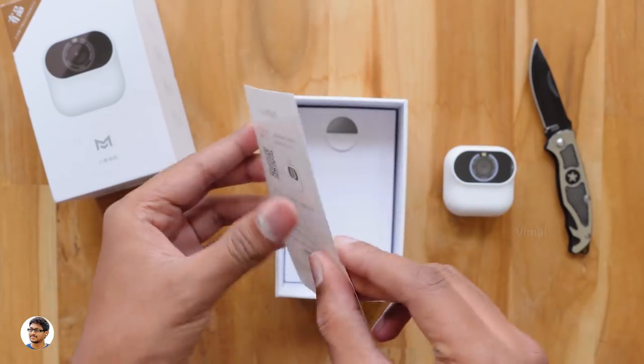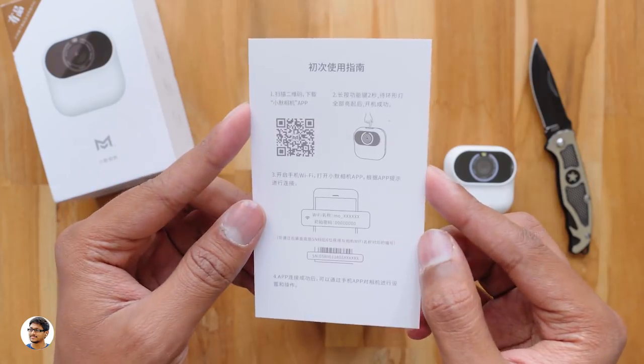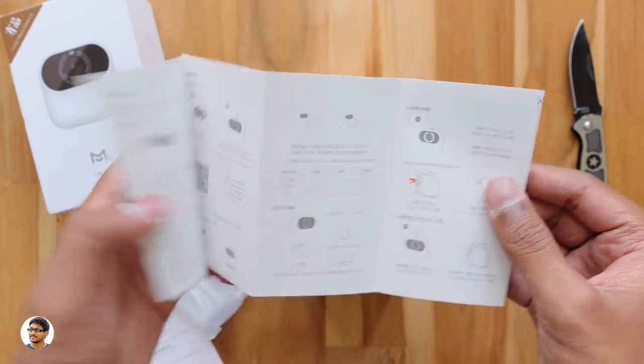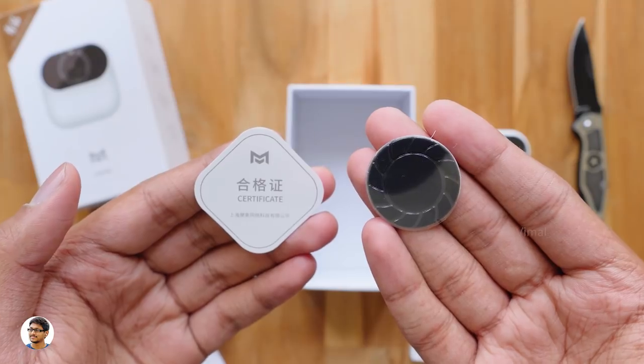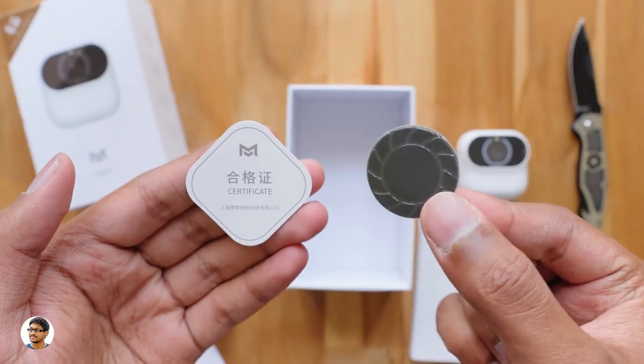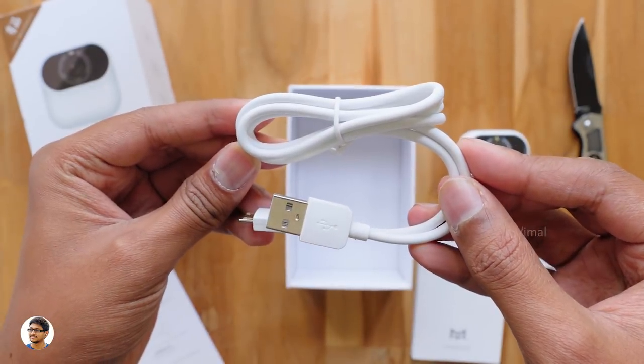You've got a card at the top with instructions on how to download the compatible app and pair with your phone, and a user manual — make sure to read that for full info on the product. Along with that you get an original product certification, a spare sticker base for the camera, and a USB cable for charging and data transfer.